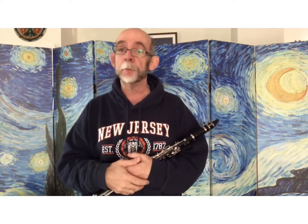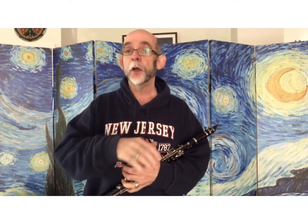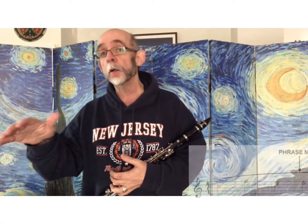In this song, you'll see a couple of repeat signs, a review of dotted quarter followed by eighth note. But what's really important about this song is the long, long phrases.